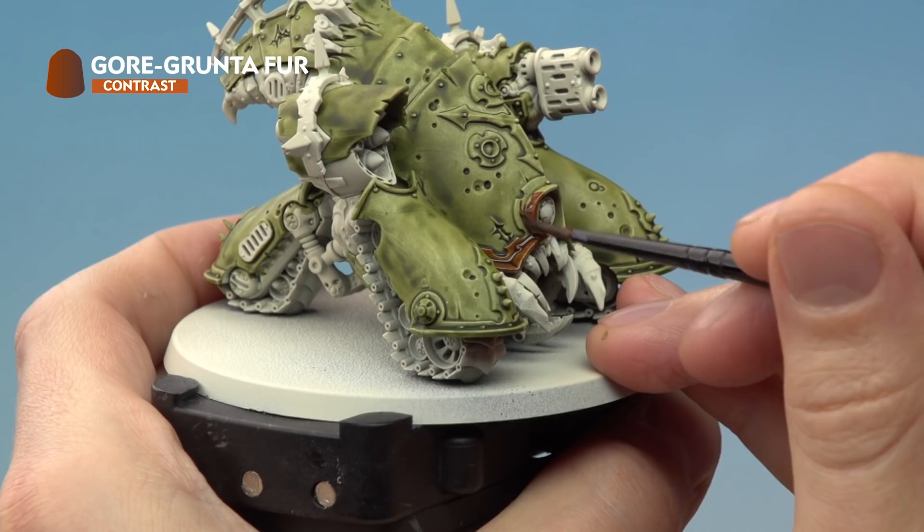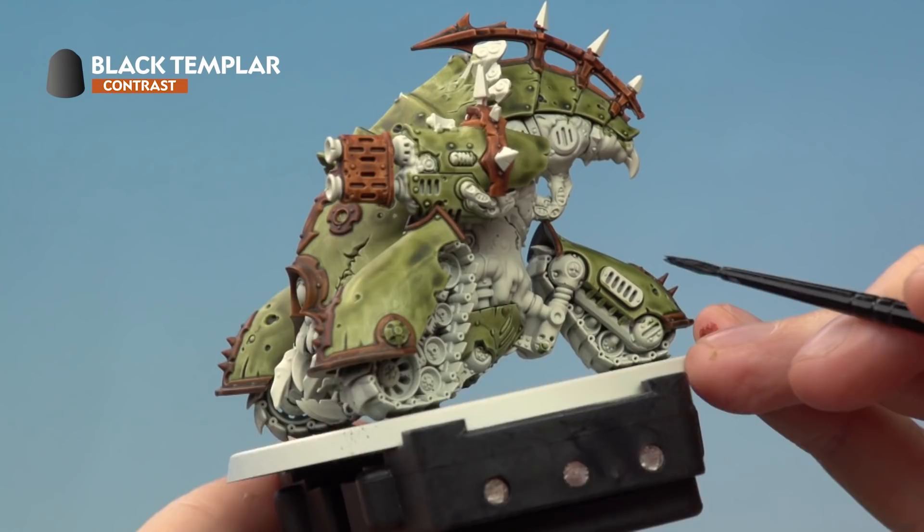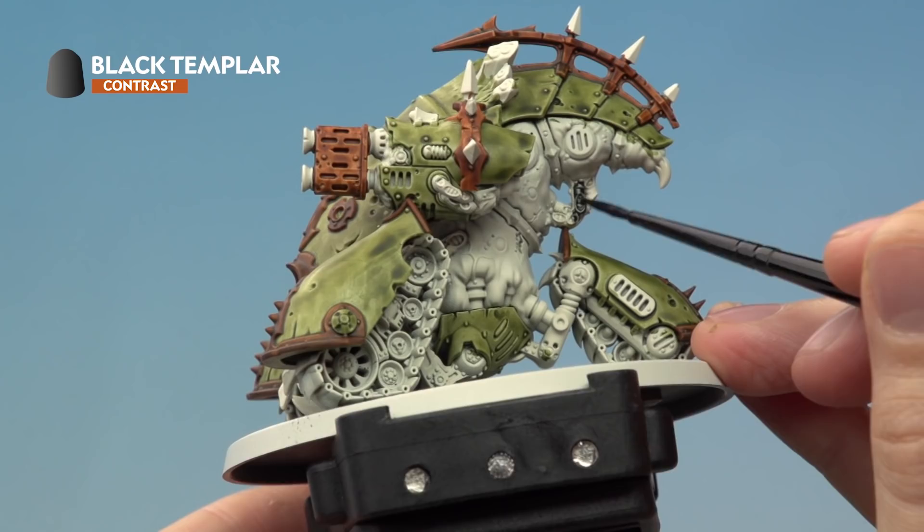Once you've finished painting in all that trim you're then ready to apply a little bit of Black Templar for all the cables — for example the ones around here. This stage also involves a few other details to paint black, including the stinger at the back and also the warheads on the missiles.